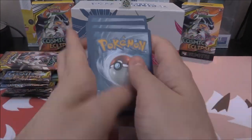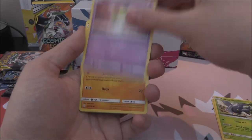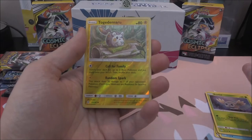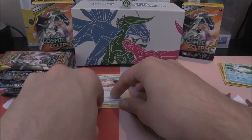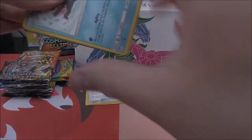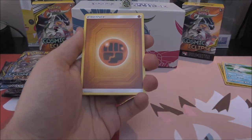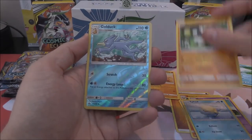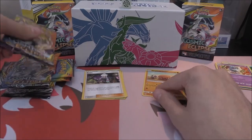First pack — going straight in with the Fairy pack. We've got Fairy Energy, Guzma and Hala, Heracross, Lillie's Poliwag, Ralts, Sandygast, Spheal, Cottonee, Rowlet, Togedemaru as our reverse, and a Swanna as our rare. Next one up — Creation Trio pack. Fighting Energy, Unidentified Fossil, Rapidash, Roxie, Sneasel, Natu, Trapinch, Spheal, Simisear, Golduck reverse, Swoobat as the rare. Two trainer cards so far, one per pack — that's pretty cool, probably will change now.